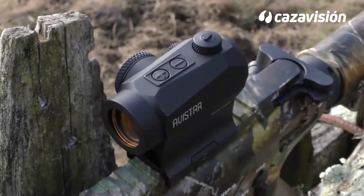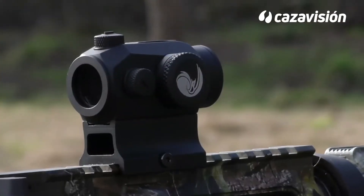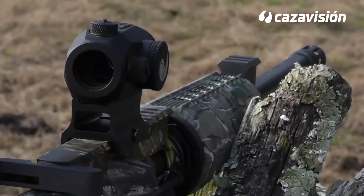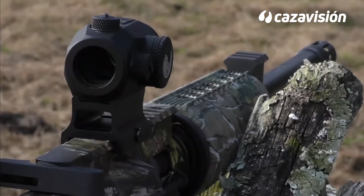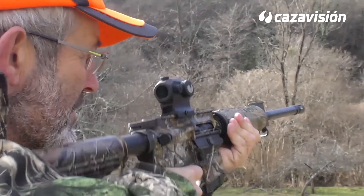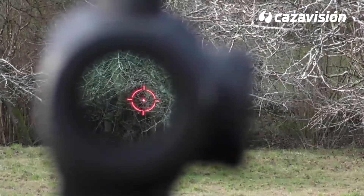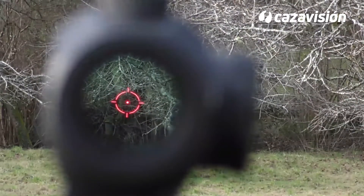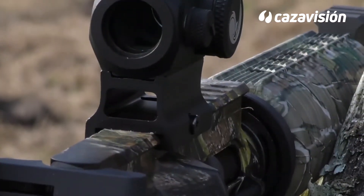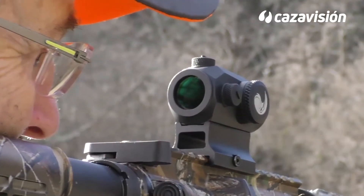Sobre el MP-15, un punto rojo Avistar AV-20. De pequeñas dimensiones, su peso solo llega a los 80 gramos, midiendo 6,8 centímetros de largo y solo 4,6 centímetros de alto. Cuenta con la opción de dos retículas distintas: punto solo y punto rodeado de círculo concéntrico de mayor tamaño. En ambos casos, el nodo central tiene un tamaño de dos MOA. La corrección se lleva a cabo mediante dos pequeñas torretas, siendo la magnitud de cada clic de un centímetro a los 100 metros.